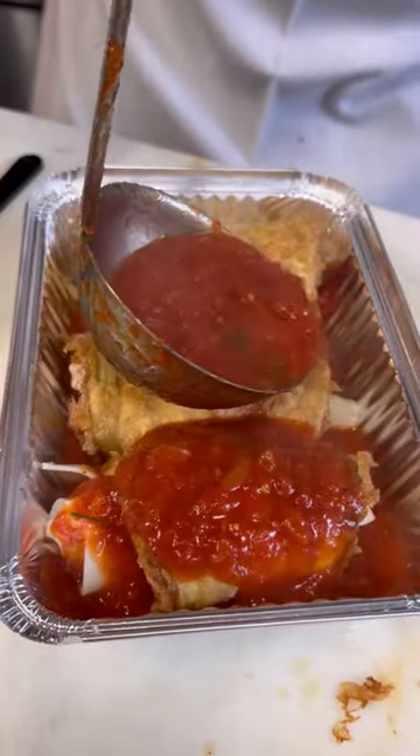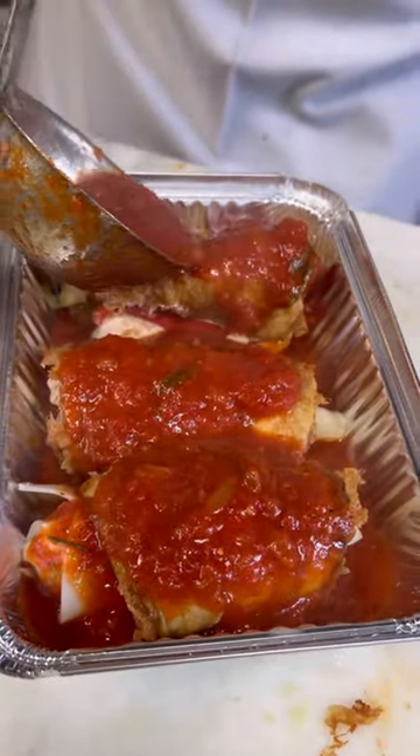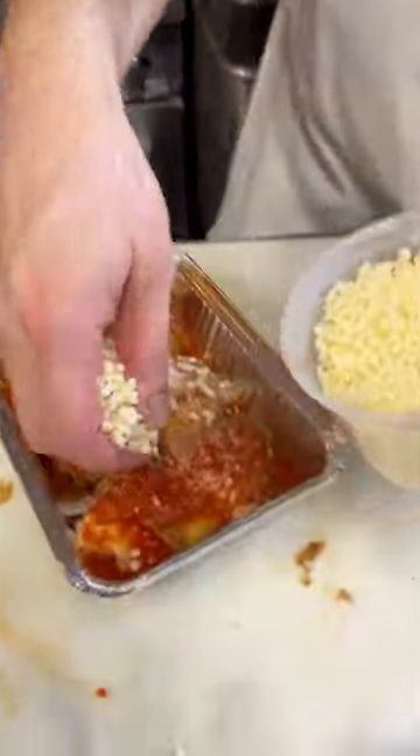I'm gonna hit it with a little bit more sauce — one there, one there, and one there. I'm gonna hit it with some grated Romano. Last but not least, some mozzarella.